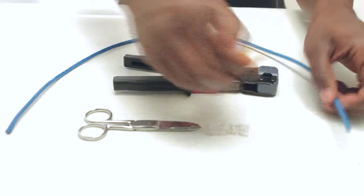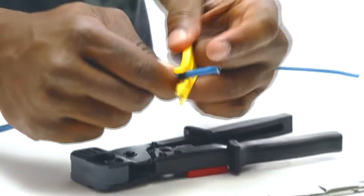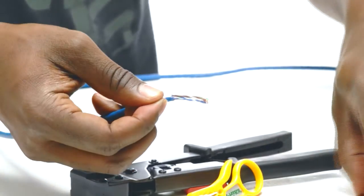The first step is to remove the jacket. Simply rotate the strip tool around the outside of the jacket. This slices it and makes it easy to pull off. On the inside you will find a piece of string. Cut that off with your technician scissors.